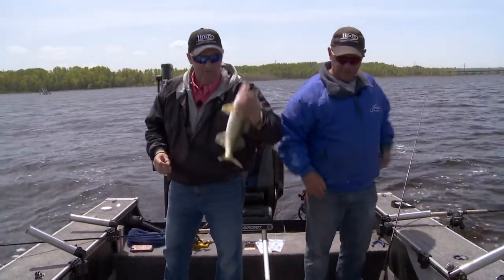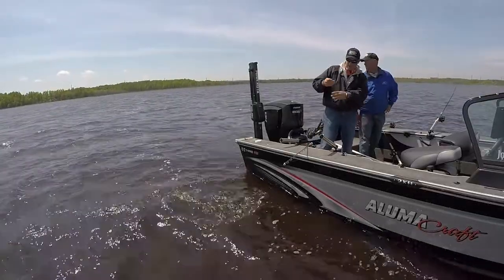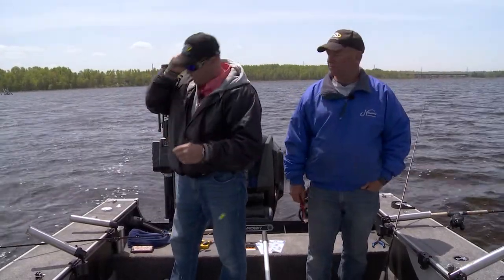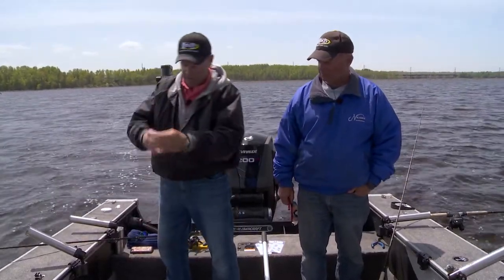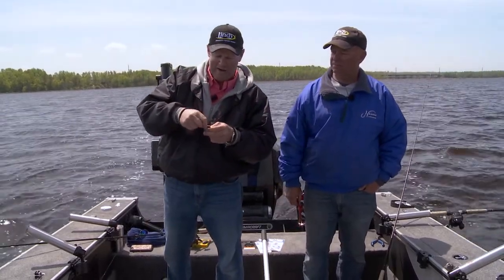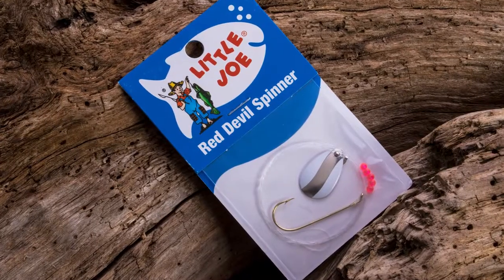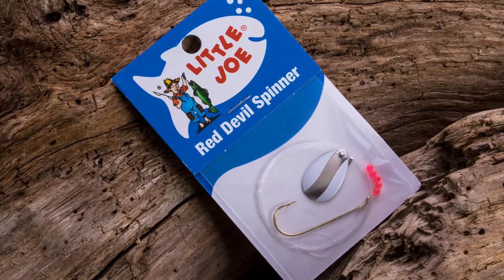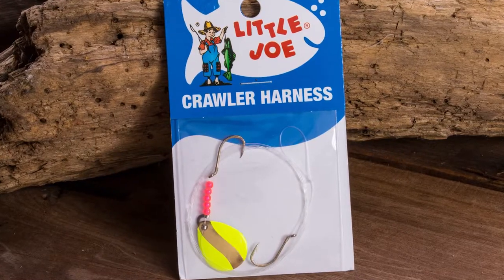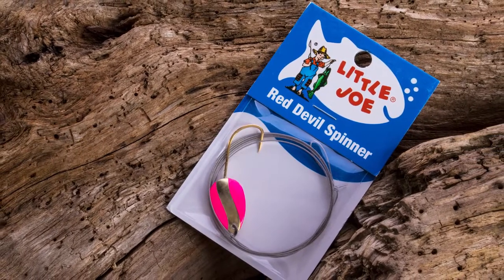But here's the thing — this year we've changed things a little bit with the Little Joe lineup, and this is really cool. We've changed these spinners up. I'm fishing the crawler harness version. They come in a whole variety of versions: you can get them in a single hook spinner rig made for minnows, a floating crawler harness version, a crawler harness like this one, or even the Heart of Steel version with a big steel leader for fishing pike.